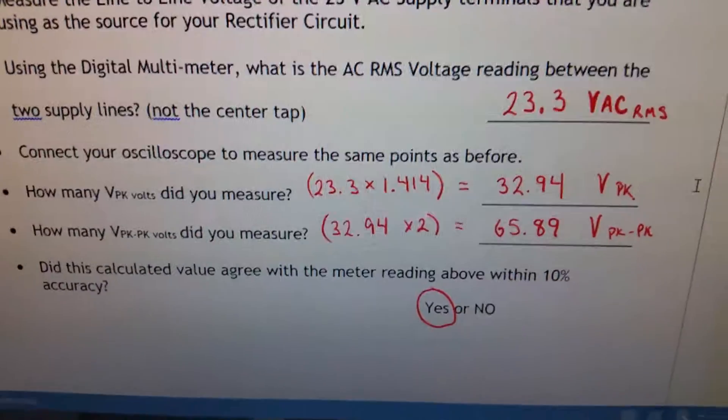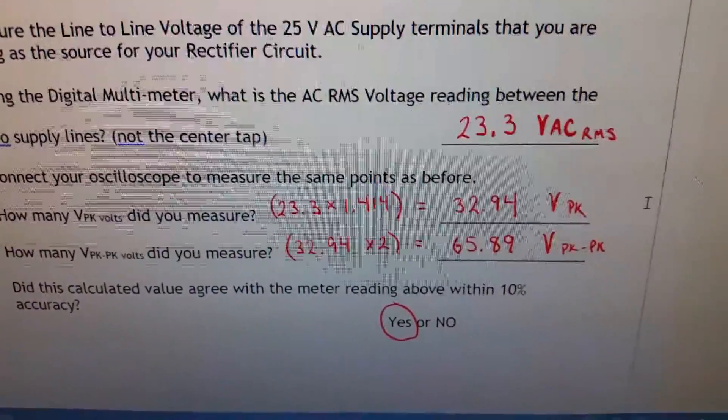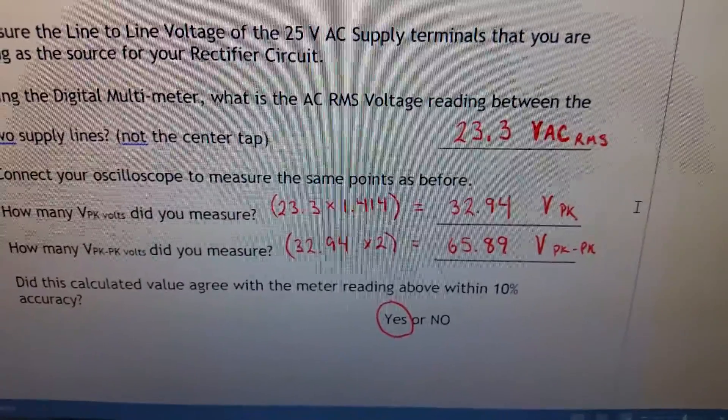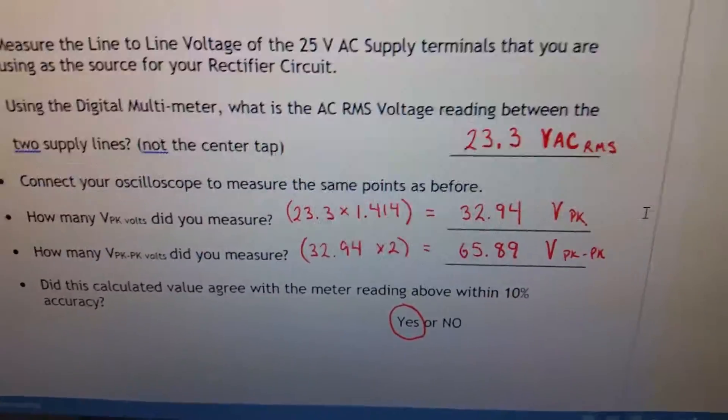Calculate the peak voltage: 23.3 volts times 1.414 gives 32.94 volts peak. Peak-to-peak is just double that value. Check whether your measured value matches within 10%.